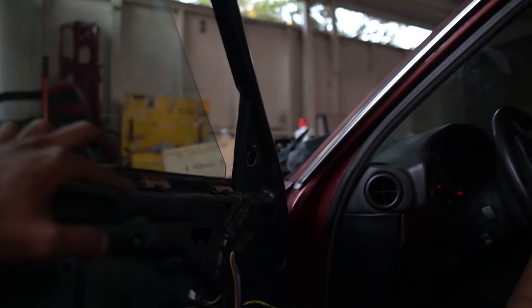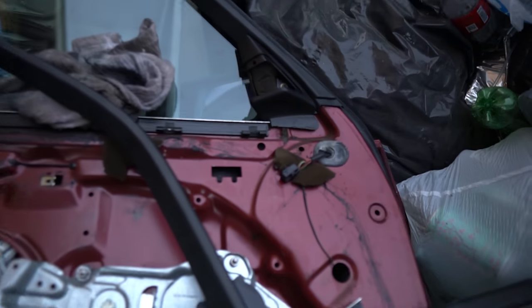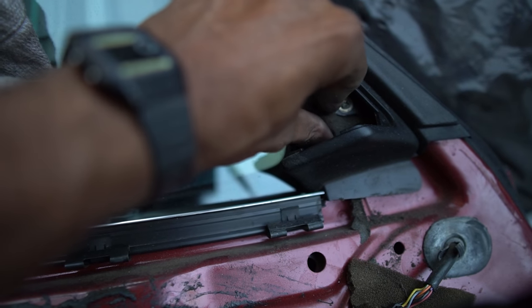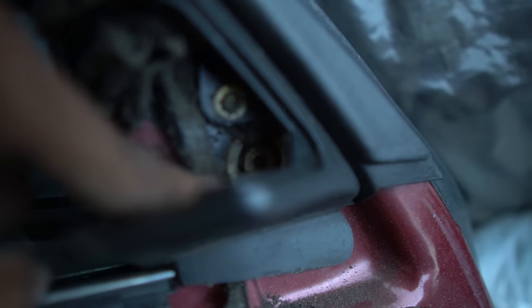To change your mirror you have to undo the speaker, which is right here, and then you have a little bolt and an Allen key right there. So you undo your little speaker, take it out, and behind there there's going to be a little Allen bolt — and that's your mirror. We could call this video 'E34 Door 101.'